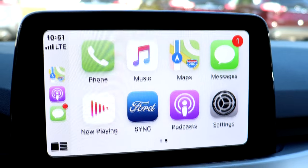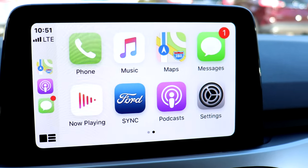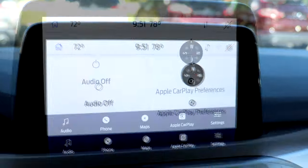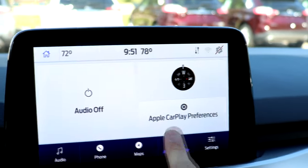If you need to return to the default Ford Sync 3 display, press the forward icon in the apps menu. Clicking Apple CarPlay will take you back to the Apple CarPlay display.